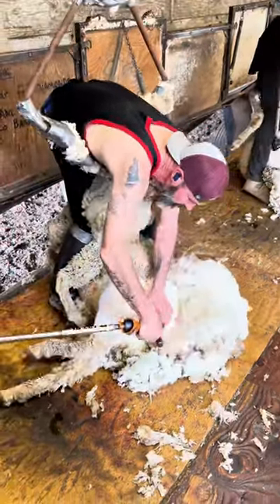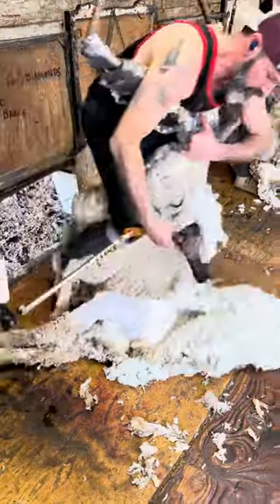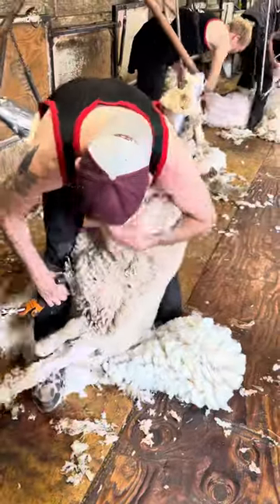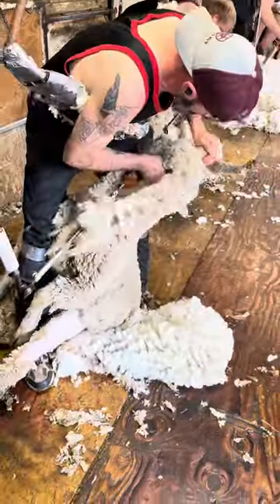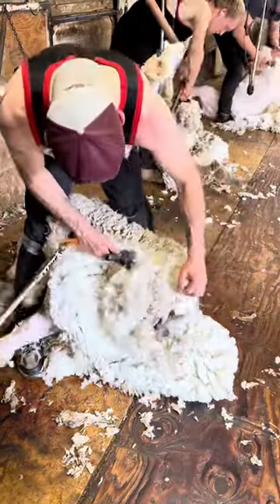Their wool is much finer than the Rambouillet and the Targhees. These American Merinos don't have quite as many wrinkles as the Australian Merinos. I like them because they're kind of a medium-sized sheep. Now you can just see how much wool is on the neck — look at that. You get one pass and it looks like an entire fleece comes off that neck.